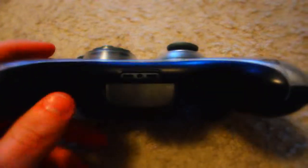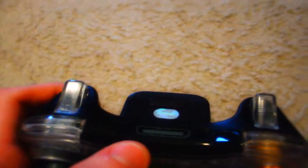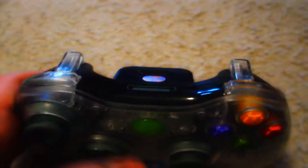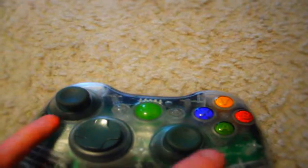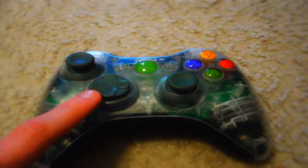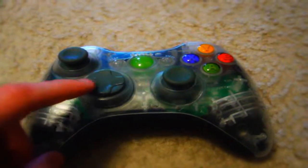I also changed the front plate from gray to black, and my face plate from clear to black. I have a black rechargeable battery pack, clear triggers, and clear bumpers. Gray analog stick, gray D-pad — the only reason those are gray is because I don't have a black D-pad or a clear one.